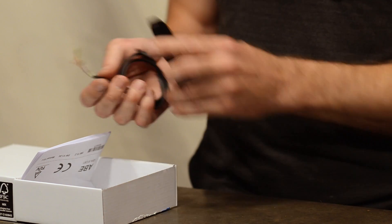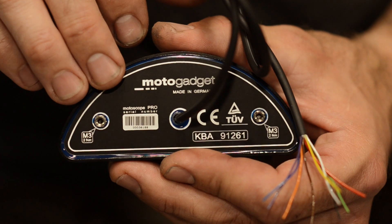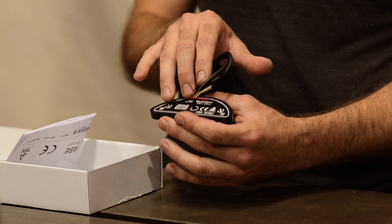There's a cable with a bunch of wires, and that's what you use to connect to the bike. They even go through the details of adding a mark on the back so you know what size thread the mounting screws are. You don't have to guess or try different screws — you know what it is from the beginning and can get the right stuff the first time.